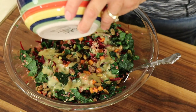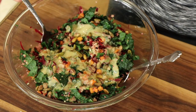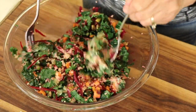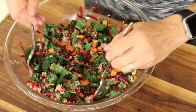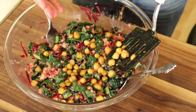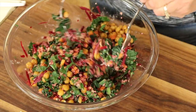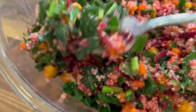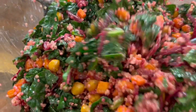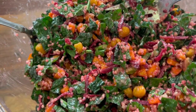Now we're going to add that delicious dressing — add a little bit then toss it up. Make sure you don't have too much and not too little. Then we're going to add those garbanzo beans because I want them to stay crispy. Toss in as many as you want and give them one more toss. I hope I'm making you hungry because this salad is delicious. Wouldn't it make a great side dish for, say, Christmas dinner with all those colors?